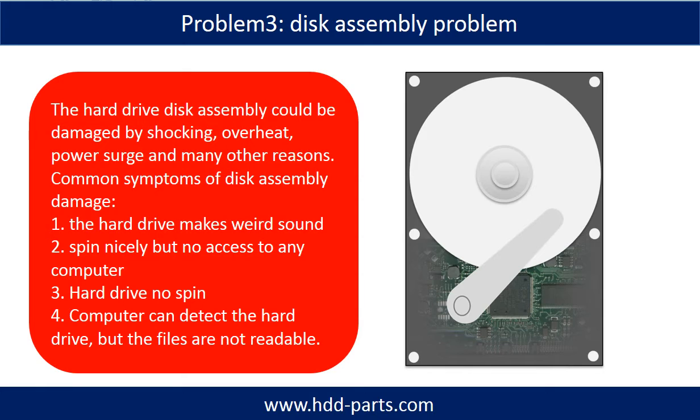If the hard drive disk assembly is damaged, we can do disk data recovery to recover the data from the disks. The common symptoms of hard drive disk assembly failure are: one, the hard drive makes a weird sound; two, it spins nicely but there is no access on any computer; three, the hard drive does not spin. If the storage is configured as mirrored hard drives, you can take the bad hard drive out, put a same-size or bigger hard drive into the bay, and the storage will mirror the data to the new hard drive automatically. If this trick doesn't work, that means the two mirrored hard drives are both damaged, or the storage was configured as RAID 0.